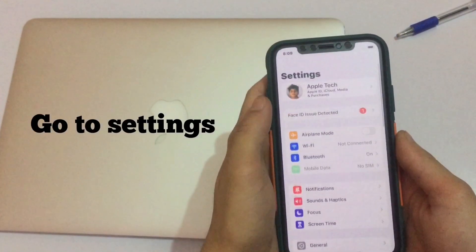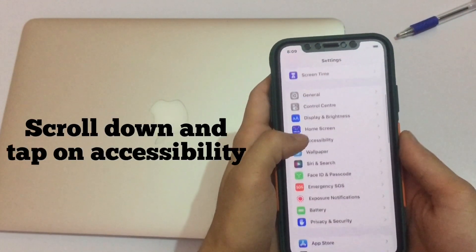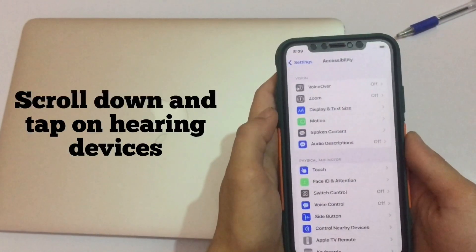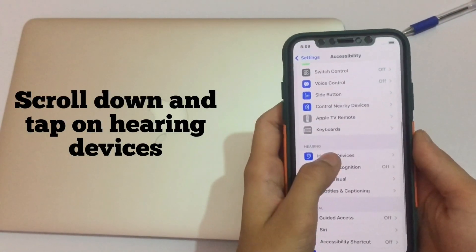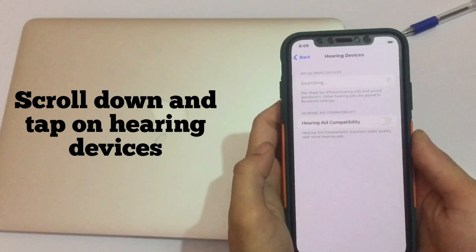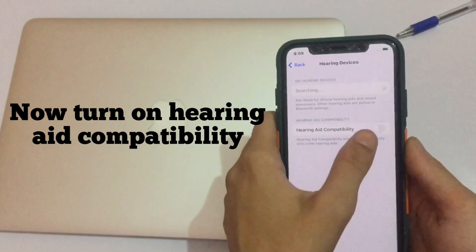Solution 1: Go to Settings, scroll down and tap on Accessibility, scroll down and tap on Hearing Devices. Now turn on Hearing Aid Compatibility.